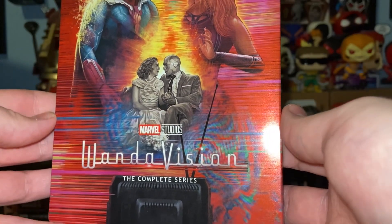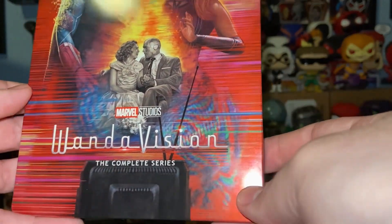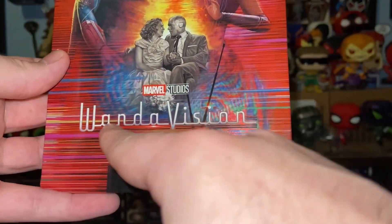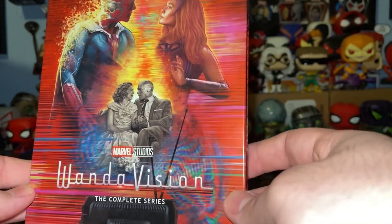Welcome back to the Midnight Who Show, and Disney has released WandaVision on home media in 4K and Blu-ray. This is WandaVision the complete series with a really phenomenal front cover art.